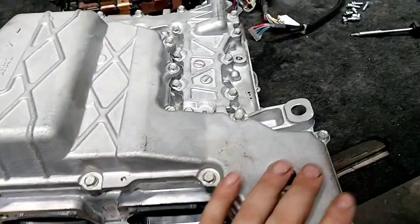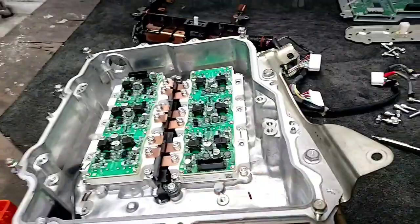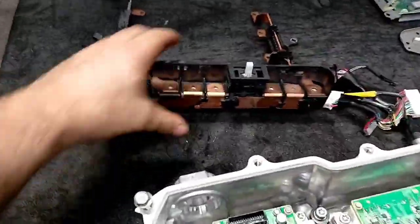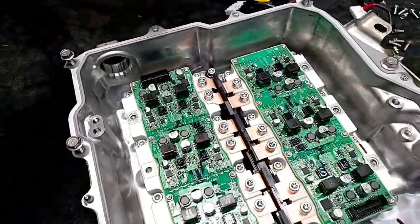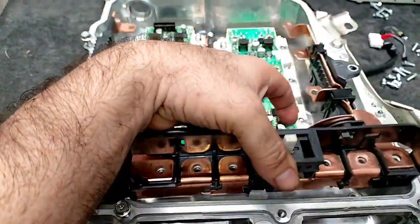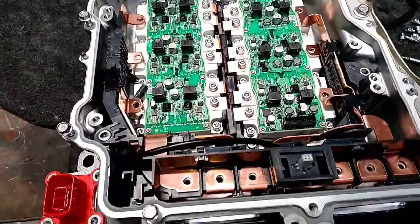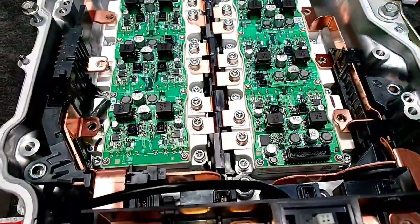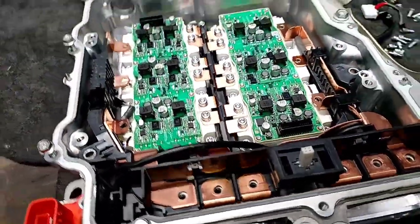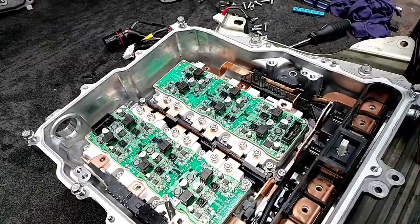Now we head to the other side. Before assembling this, we're going to clean it up a little bit — she will be located just like this. You can see the current sensor with the main connectors, connected directly into the IGBTs. Let me just clean it up, tighten it, and I'll keep showing you.